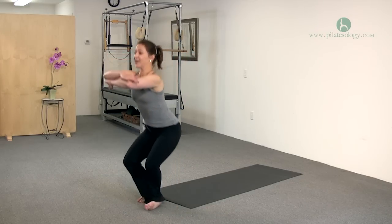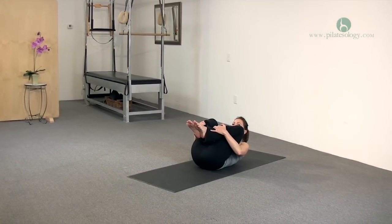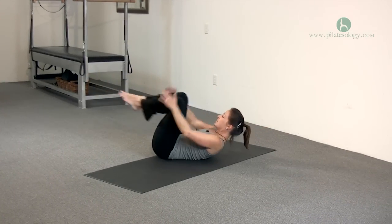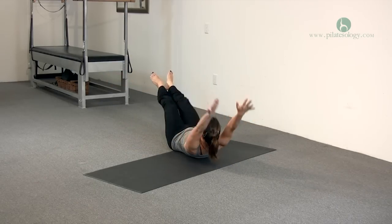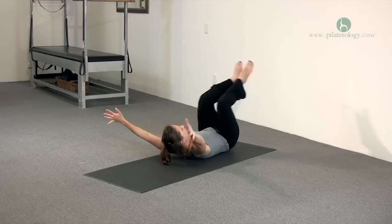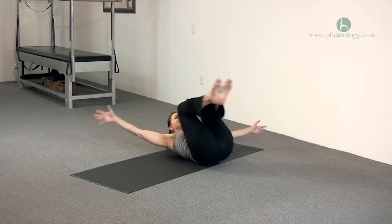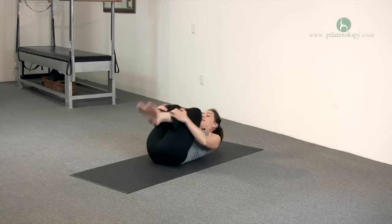So we're going to get down on the mat, bringing the knees into the chest, just like the double leg stretch, and you're going to go around the clock. So it will be 12 o'clock. Lift your hips. 1 o'clock, 2 o'clock, 3 o'clock, 4 o'clock, 5, 6, 7, 8, 9, 10, 11, and 12.